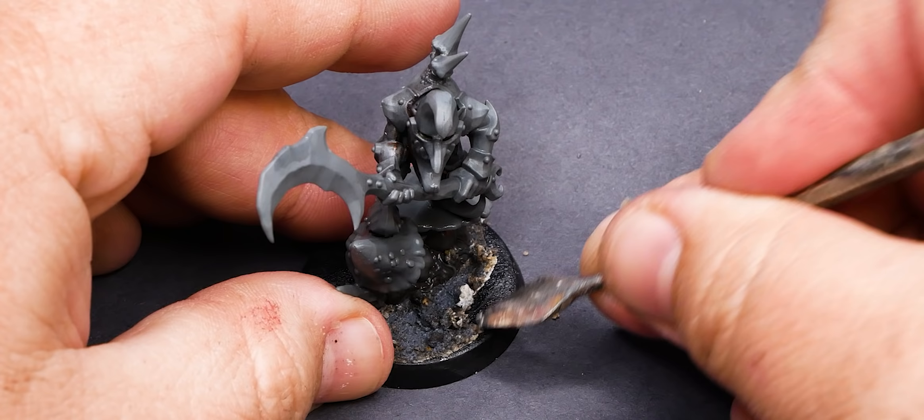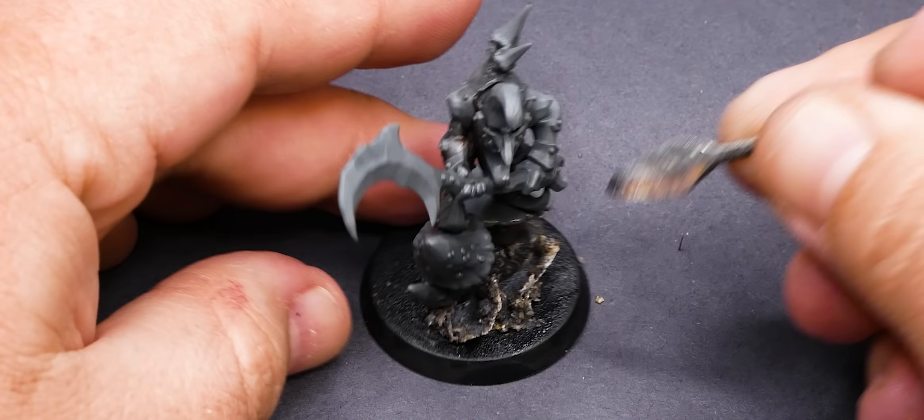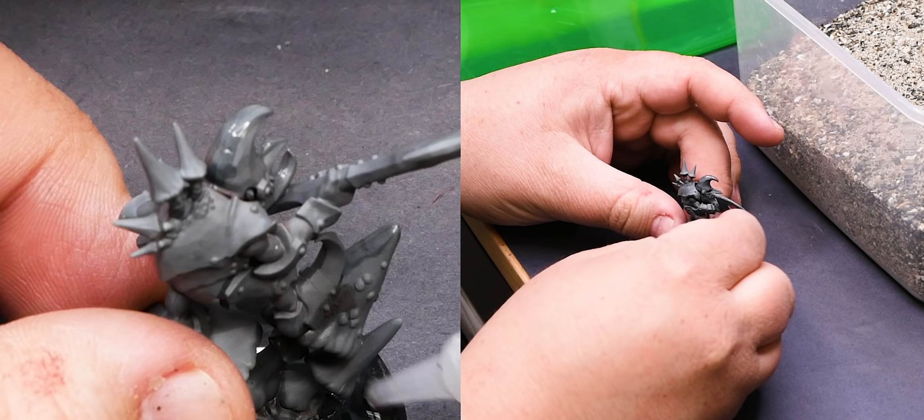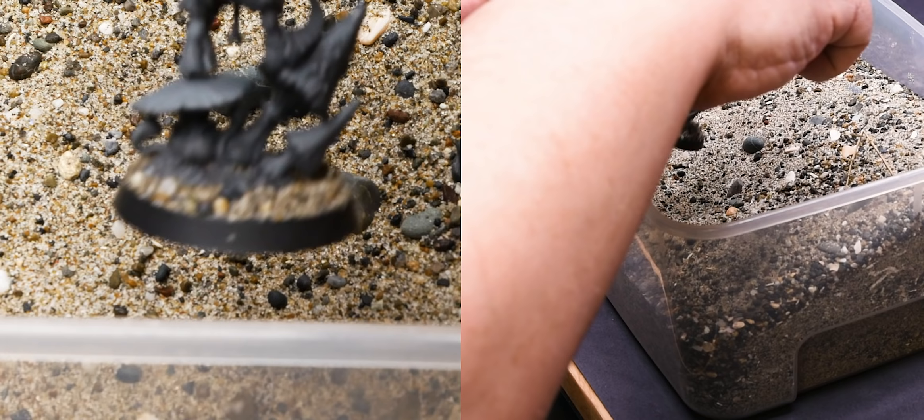Then I'll use Super Glue and CA Activator to redo the sand on the base. Like I was saying about the Sonic Cleaner taking away glue, the PVA that was used for the sand has become gooey and started to come off. So scraping off the excess and replacing it with new sand will ensure a good bond to the base.